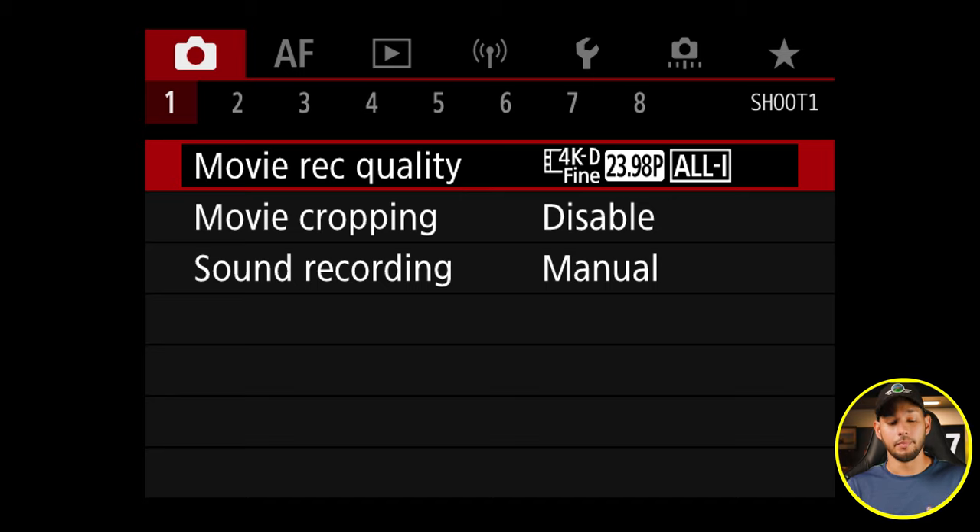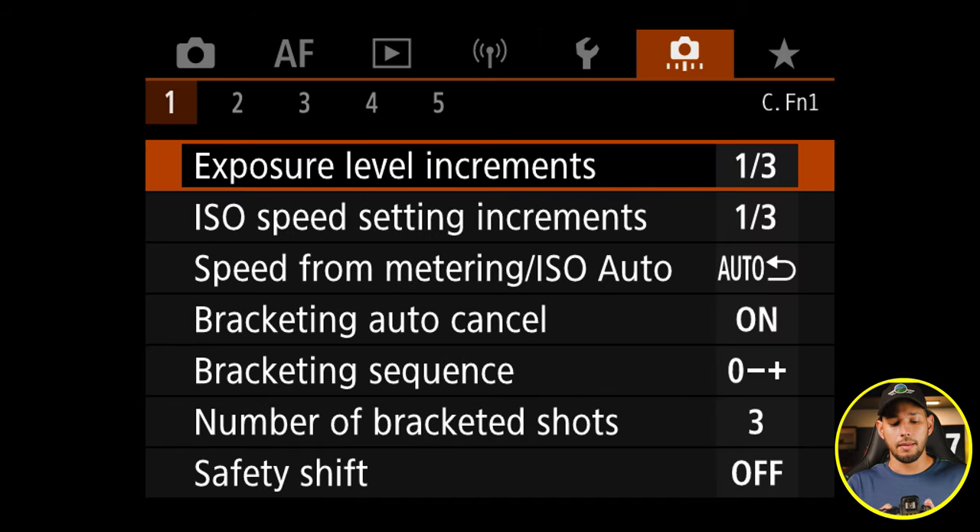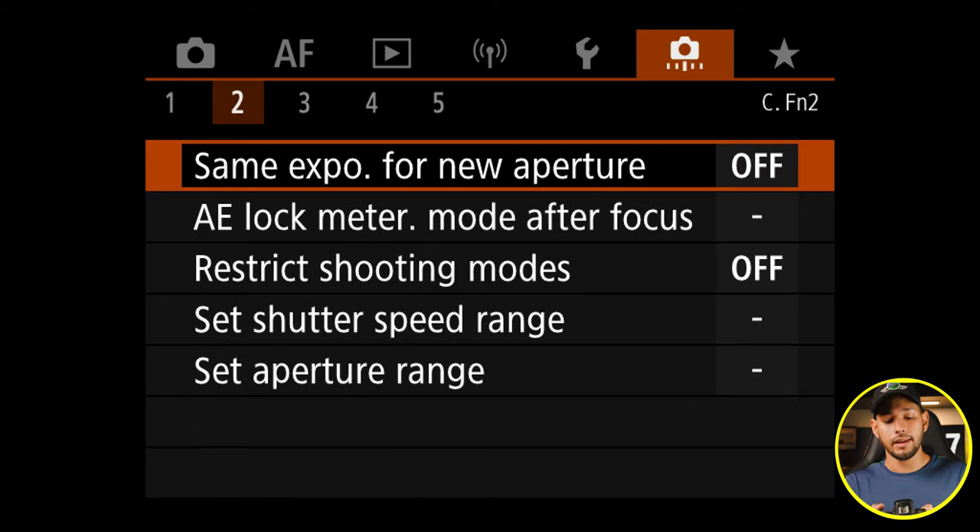We are in the camera menu system. The first menu is a red one — that's where you change all of the image quality settings. You're going to jump into the little menu that's colored orange. I believe it's the one, two, three, four, five — the sixth menu, the sixth option right there. You will see five sub-menus.